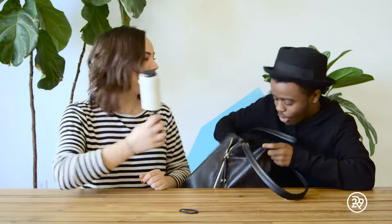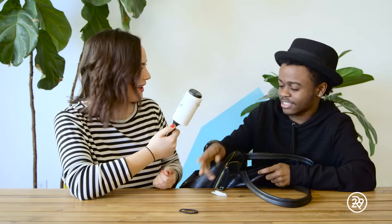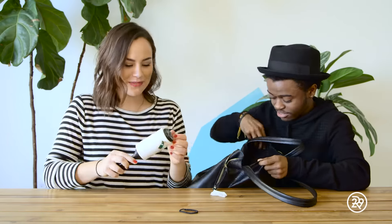Thomas, on the count of three, we're gonna do either a thumbs up if you think this is a good idea, a good alternative, or an X if you hated it. One, two, three. That didn't cut it. Do you see what's still in here? How else are you gonna clean it? I think you just need to get a new bag at this point.